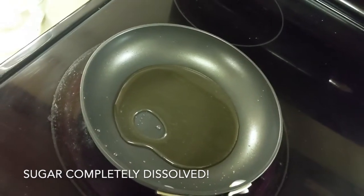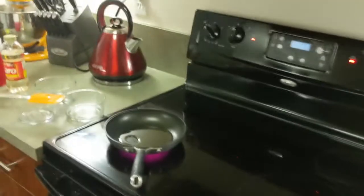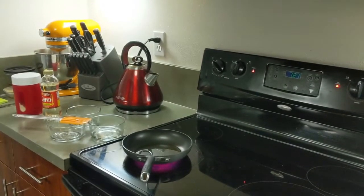As you can see right now, it was grainy, but now almost all of the sugar has dissolved. Next, I need to add in my corn syrup.